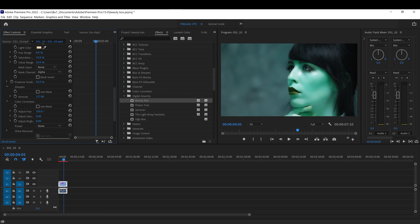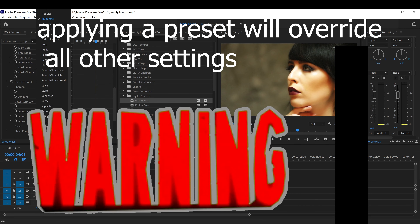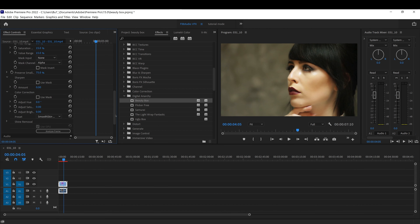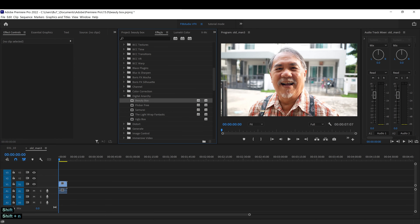You can also color correct it by changing the hue, which will make the color temperature warmer or colder — if you want her to look like She-Hulk, or just give it a different feel, kind of like a vampire or something like that.